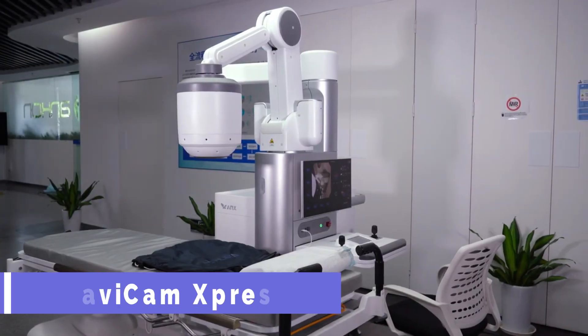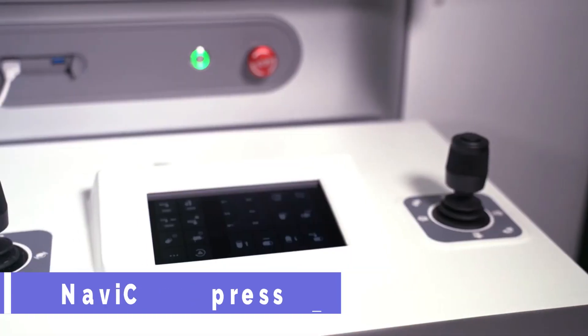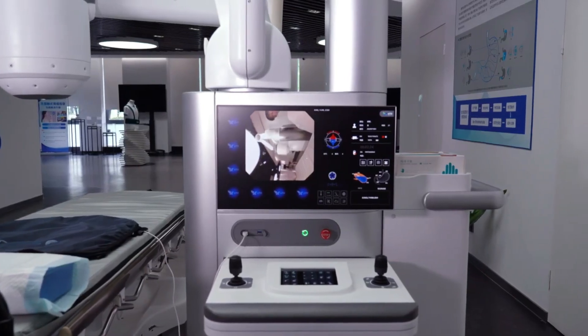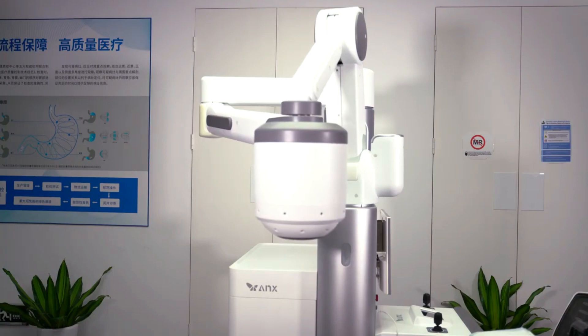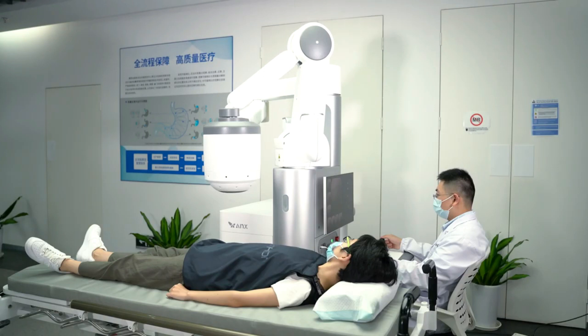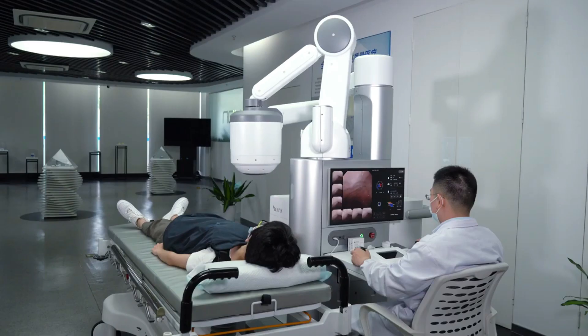NaviCam Express is a revolutionary device that lets you see inside your stomach without any sedation or intubation. It is a tiny capsule with a camera and a magnet that you swallow with water. Then a doctor can control its movement and direction using a magnetic console.